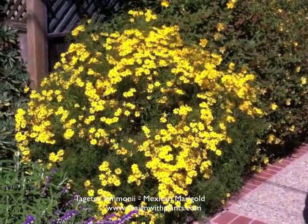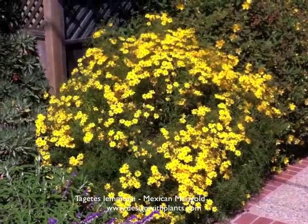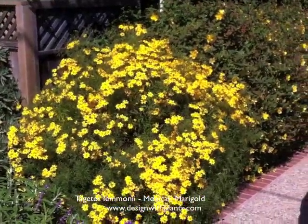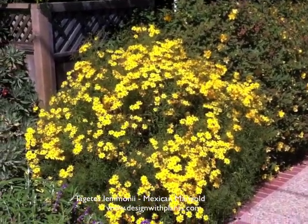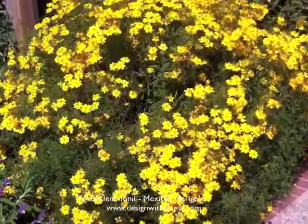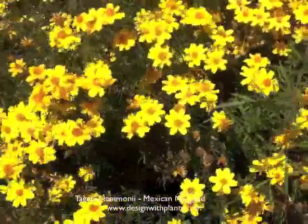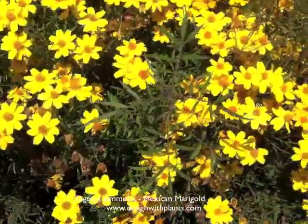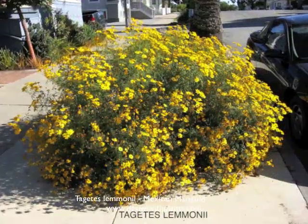It does need deadheading. In terms of maintenance, to look its best, these flowers are going to die on the plant and leave behind brown seed flower heads. It looks a lot better if it's deadheaded after its flushes of bloom, so I'd say it's moderate in terms of maintenance. Water-wise, it's moderately drought tolerant but likes regular to low water. Use it in full sun — blooming plants like this generally need full sun to do their best bloom.